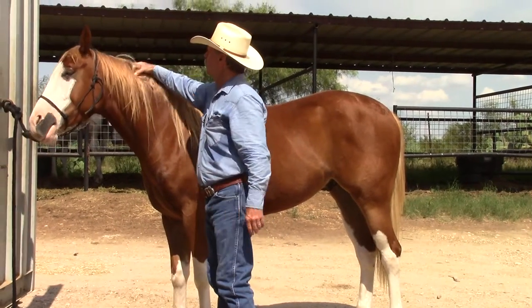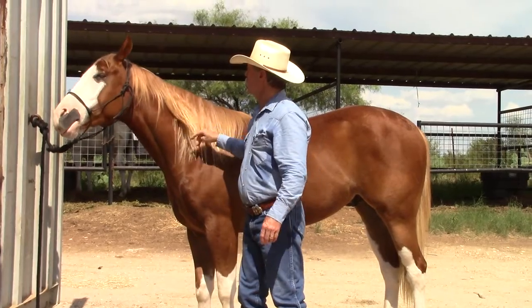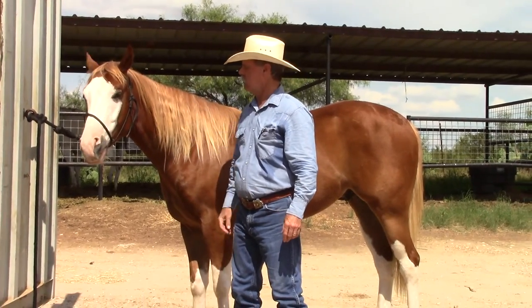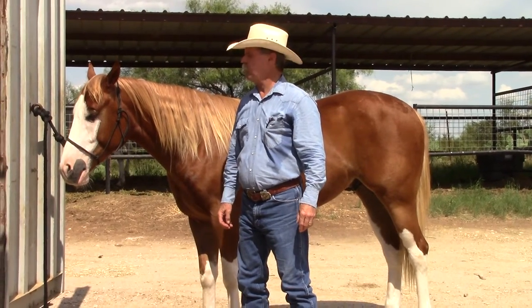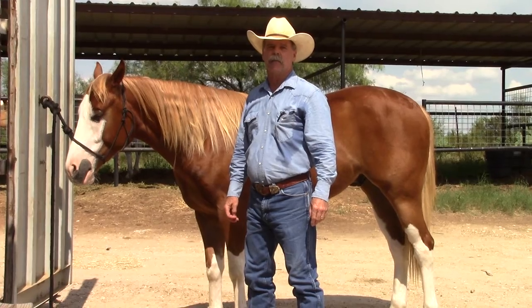All right folks, there you have it. If you're considering teaching your horse how to drive, or you already have one you're driving, and if any of this applies to you or might help you, we hope it does. Thanks for watching — see you next time, bye.